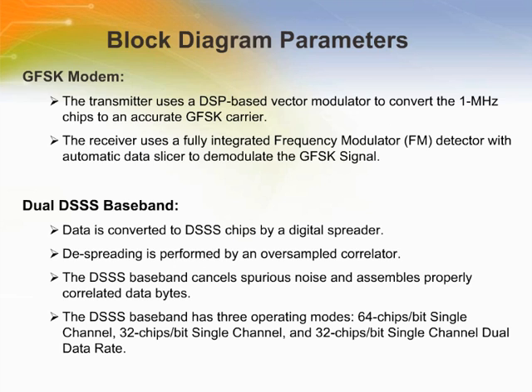The transmitter uses a DSP-based vector modulator to generate an accurate GFSK carrier. The receiver uses a fully integrated frequency modulator detector with automatic data slicer to demodulate the GFSK signal. Data is converted to DSSS chips by a digital spreader, and despreading is performed using an oversampling correlator. The DSSS baseband cancels spurious noise and assembles properly correlated data bytes. The DSSS baseband has three operating modes: 64 chips per bit single channel, 32 chips per bit single channel, and 32 chips per bit dual data rate.